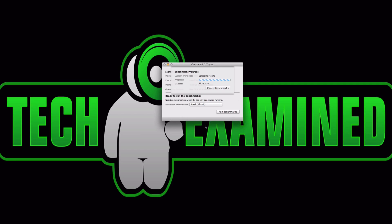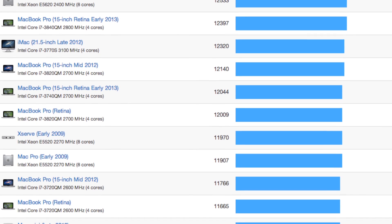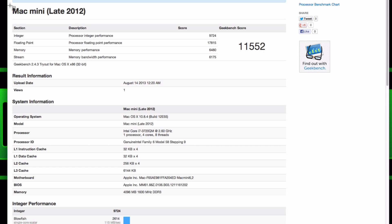For the Mac Mini we see better scores — 11,552. You can check their website for comparisons, but the overall performance of the memory and processor is solid. I think the score would be higher if they hadn't integrated the graphics card with the CPU, but it's a small device and that probably helps keep costs down. We'll see if the SSD has any effect on increasing that score after the upgrade.